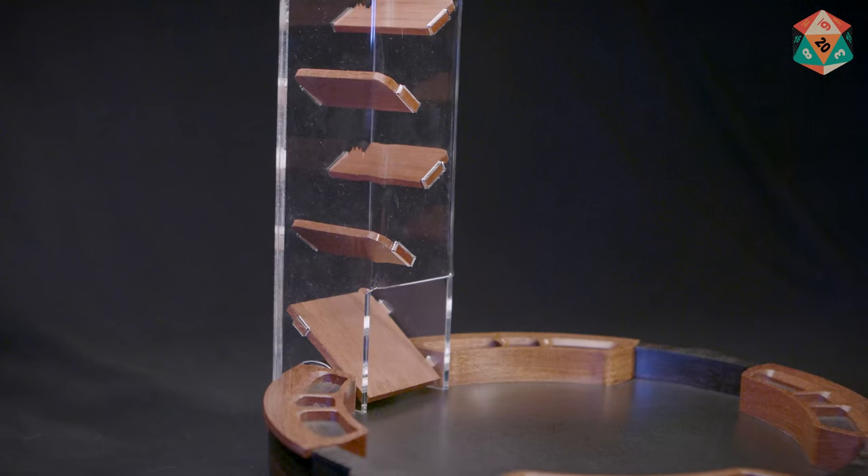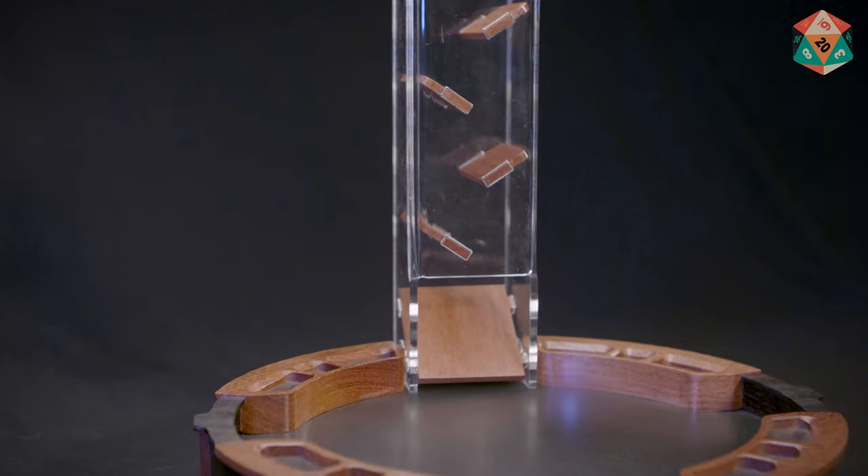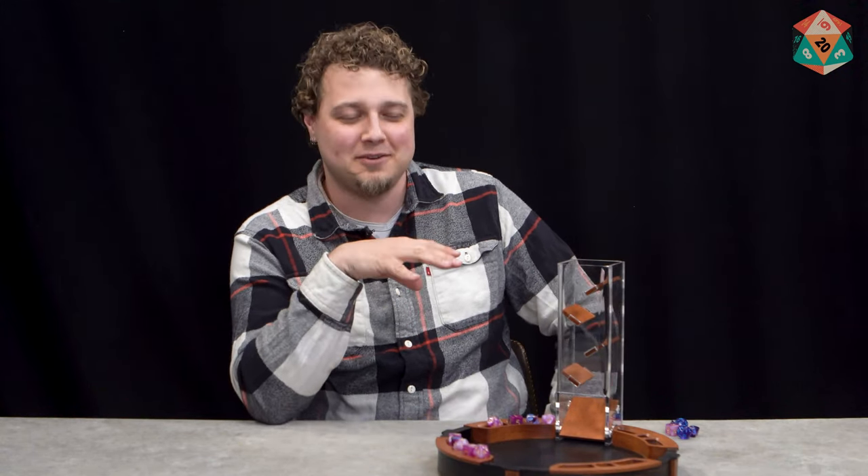If there is a negative for this dice tray, it's that dust on it is pretty noticeable — and that might actually be just that I feel more particular about dust on it because it looks so nice that I want to make sure it's clean. But I find myself dusting it more often than I've ever dusted a dice tray before.